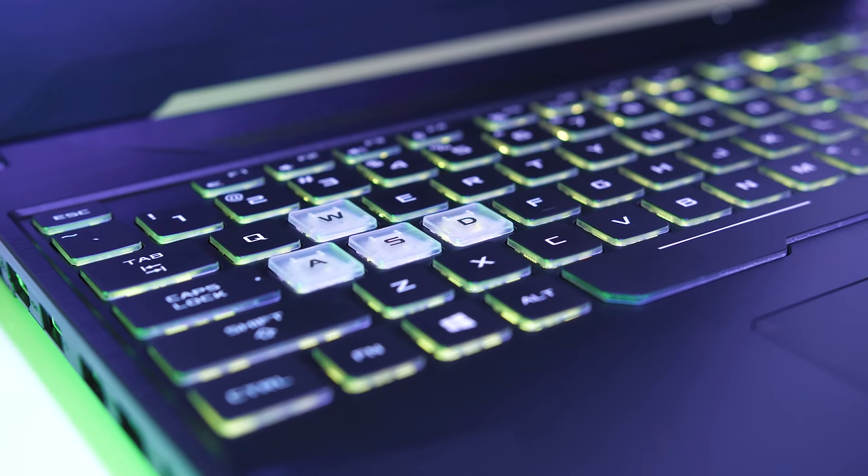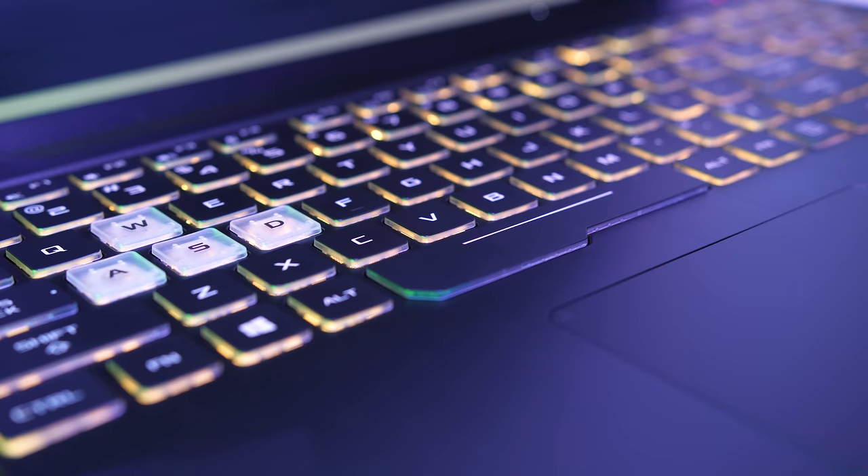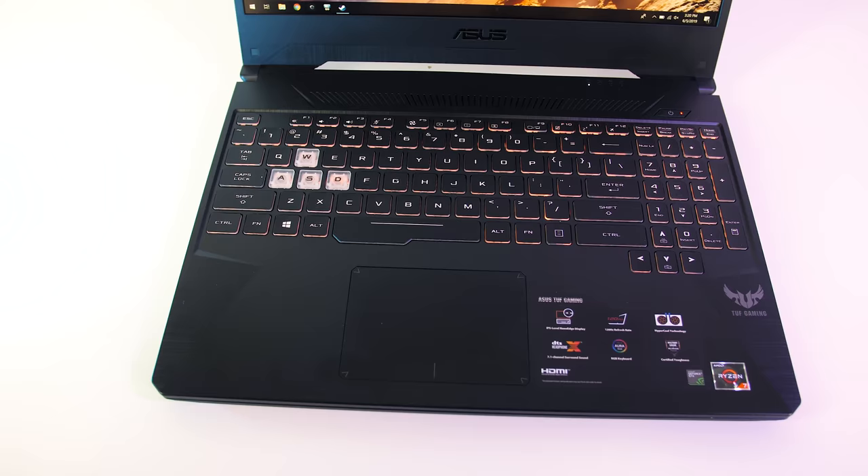The chiclet keyboard has RGB backlighting which lights up even the secondary key functions, although it can only be controlled as one single zone, so the effects are limited. The WASD keys are clear and easily identifiable, and the arrow keys were a little narrow but still easier to press than say the Dell G5.